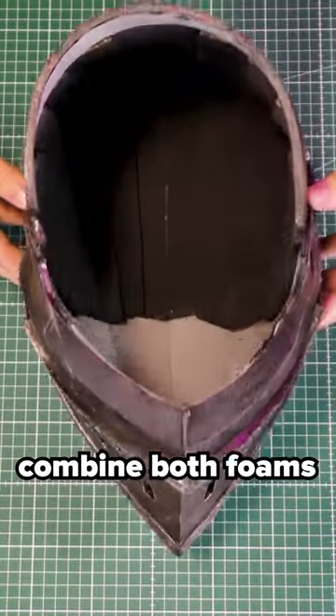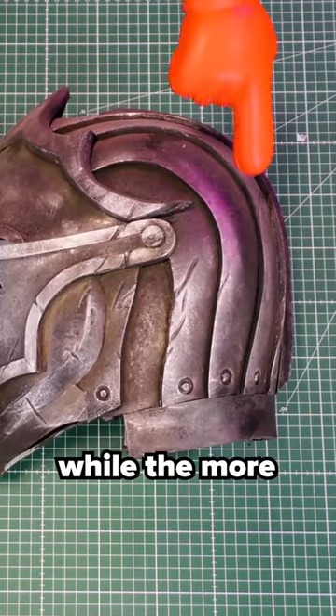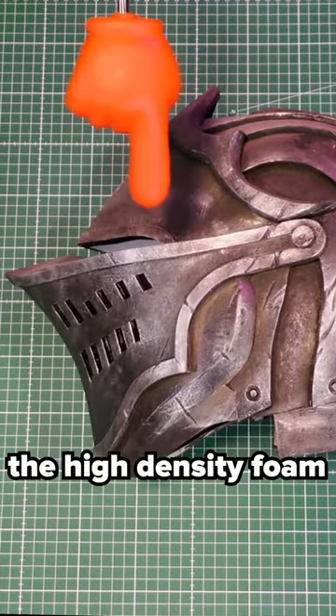You could combine both foams, like shown here in this helmet. The more organic shape is done with the low density while the more sturdy parts are done with the high density foam.